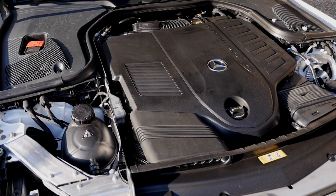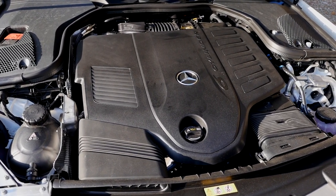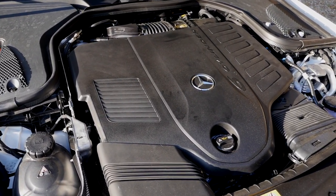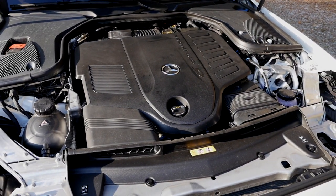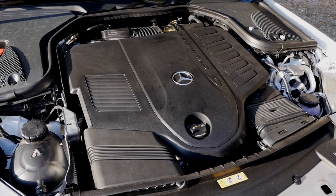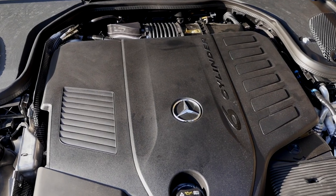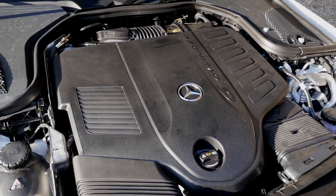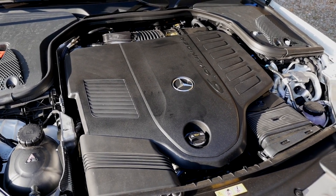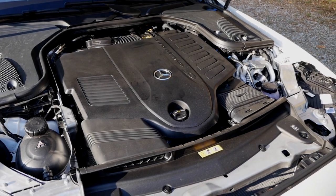For engines, you get a two-liter four-cylinder or three-liter six-cylinder, both petrol and diesel. The main engine for the E-Class All-Terrain is the E450 — a three-liter inline six-cylinder turbo petrol engine with around 360 horsepower, all-wheel drive with a rear-wheel bias. Around five seconds is the acceleration figure to 100 km/h or 62 mph. It also features the so-called EQ boost, meaning it's a mild hybrid technology.